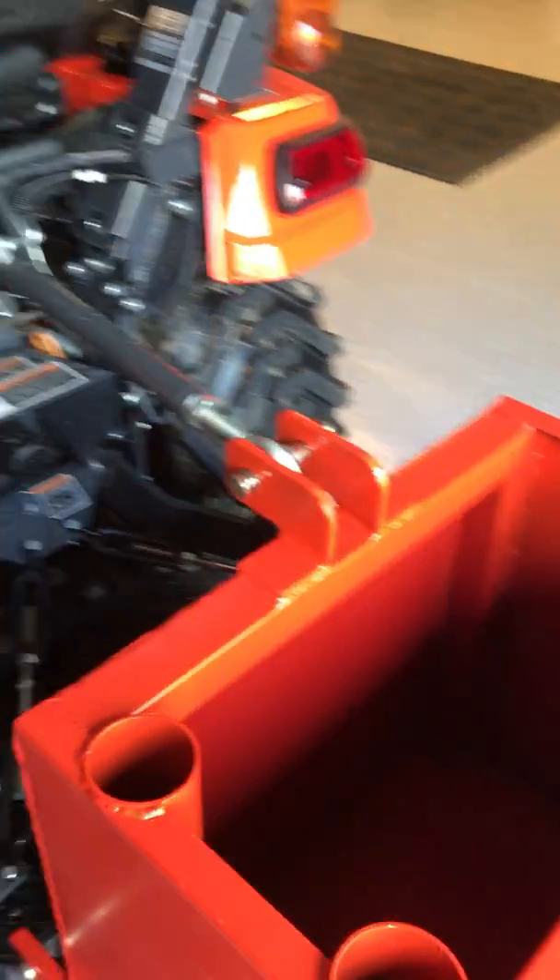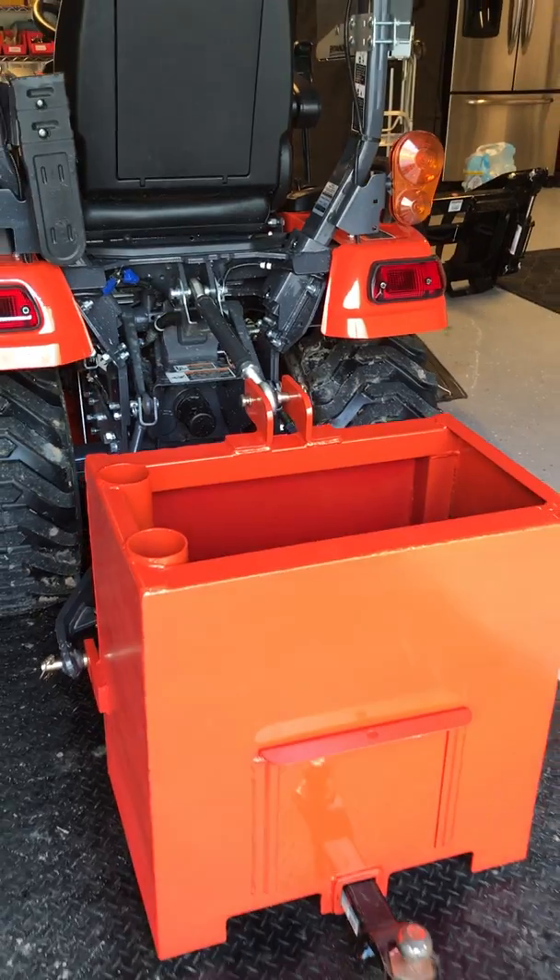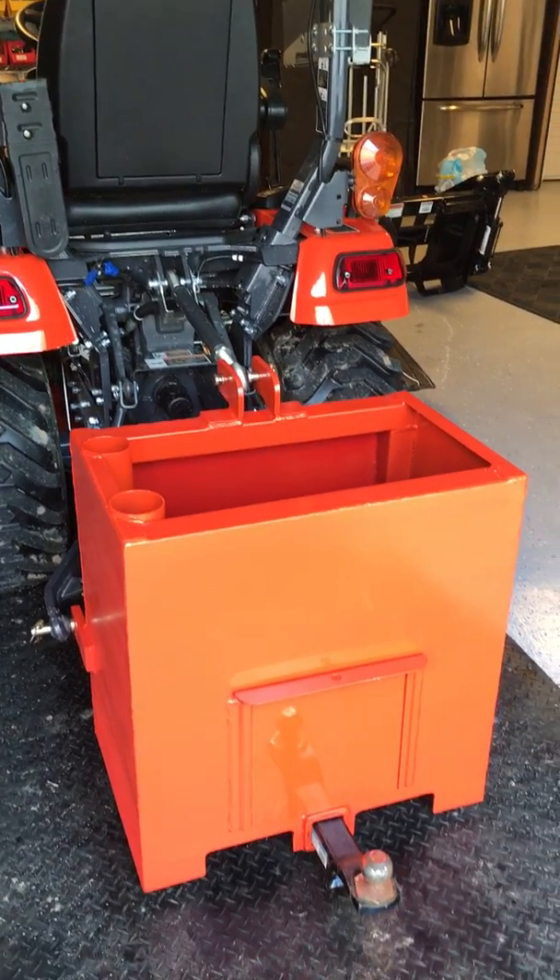I paid about two hundred and forty-five dollars for it online. Overall, I think it was a pretty good buy.